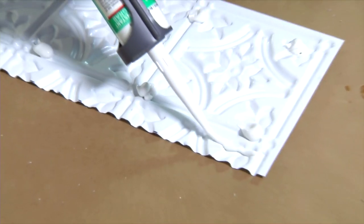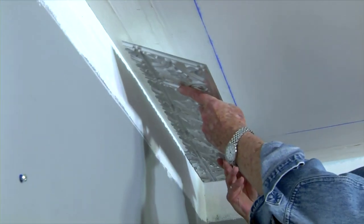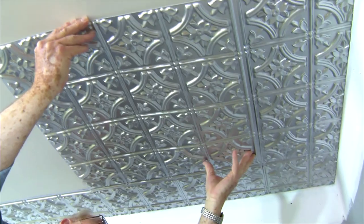The tiles are glued to the ceiling using a high-tack, high-strength, water-based adhesive. The tile is then pressed into position. With the perimeter tiles in place on two walls, we can begin putting up the field tiles.